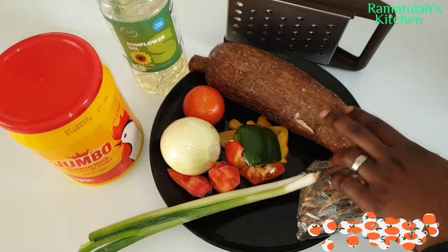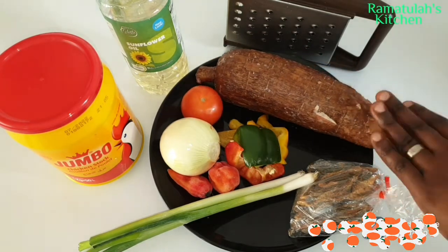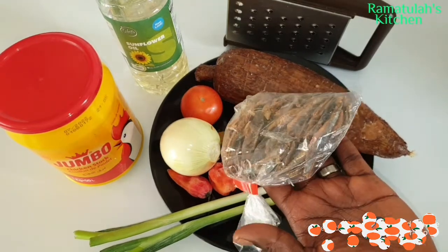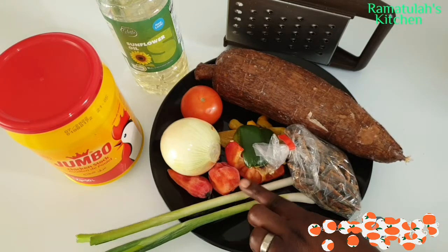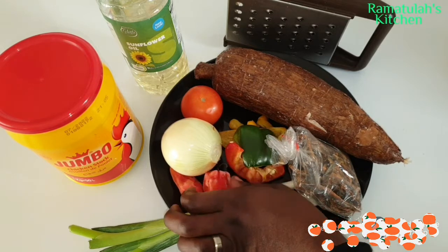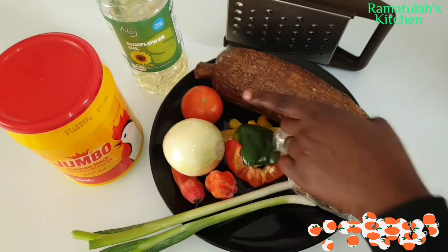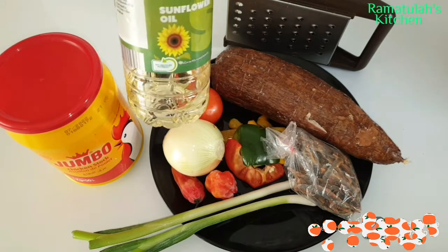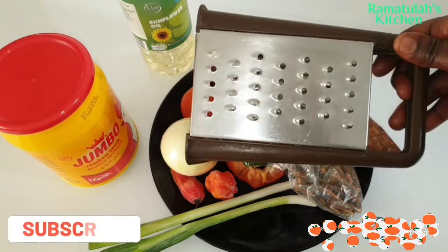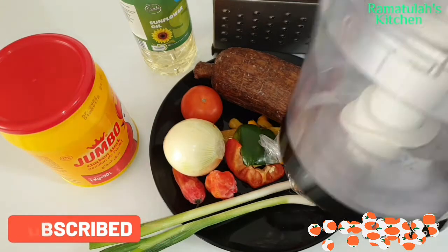Today I'm making one of my favorite snacks in Sierra Leone, which is called butter or cool tea in Fula. These are my ingredients: I'm showing you my bonga fish — this is optional, just for the sauce. I'm also showing you my scotch bonnets, one onion, one fresh tomato, some sweet pepper, and the cassava itself, plus oil and chicken stock.